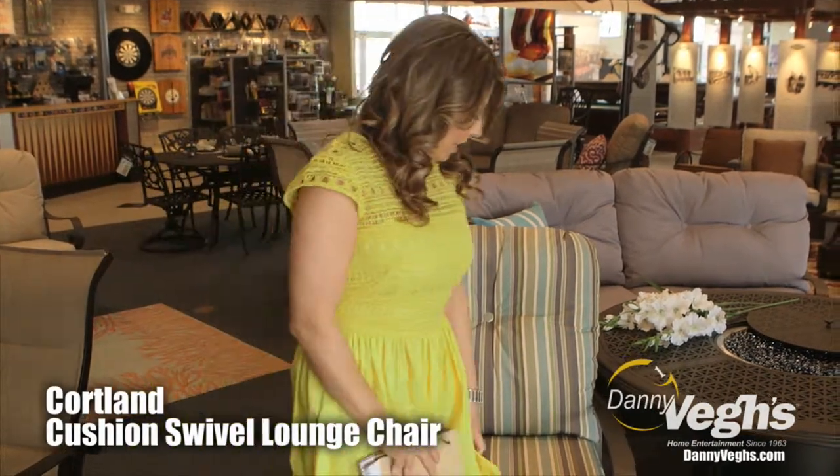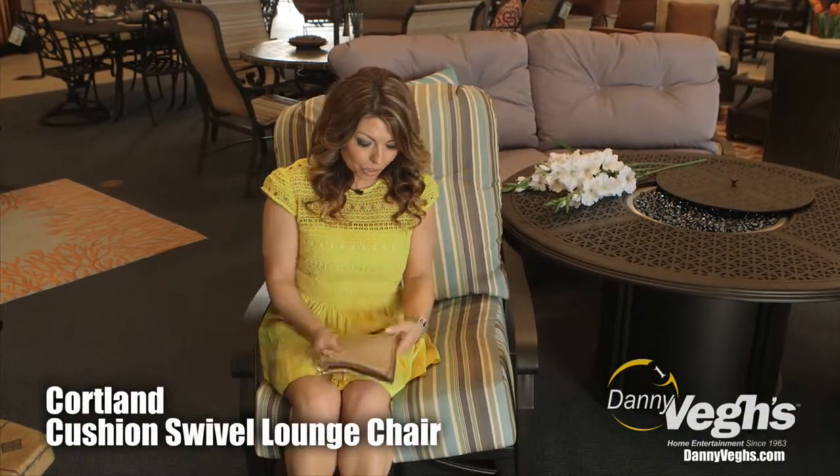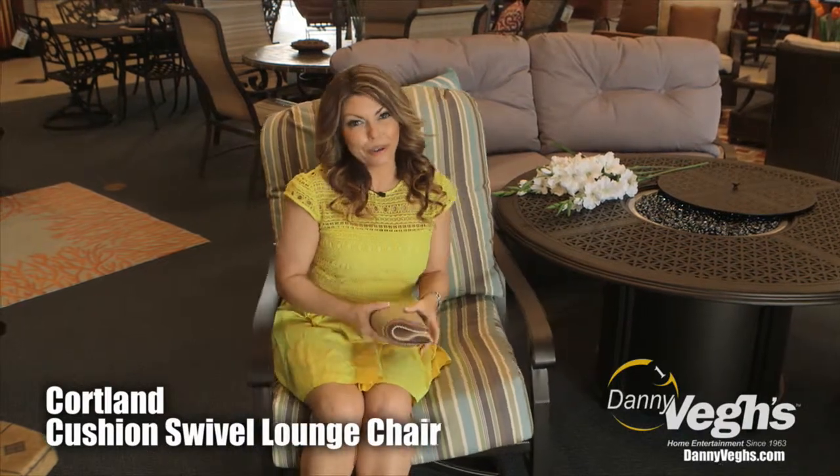Another great feature here is that this is actually shown in a waterproof cushion. You can get this waterproof cushion in any of these colors here, so you can make it kind of your own.